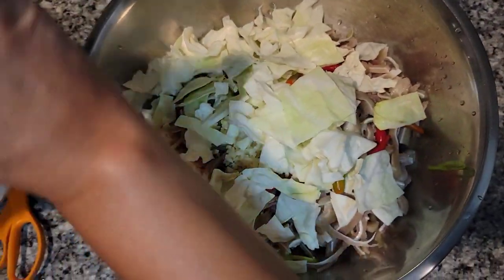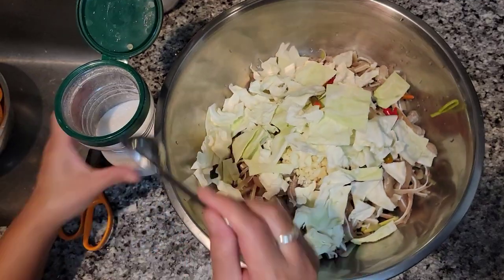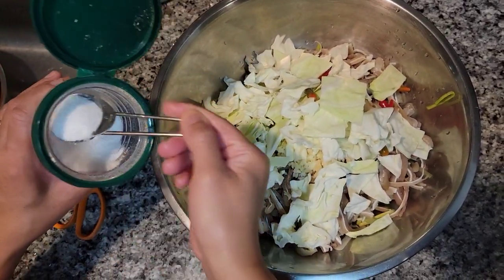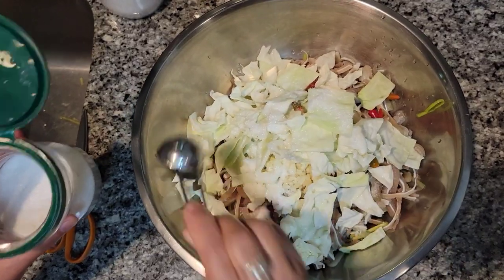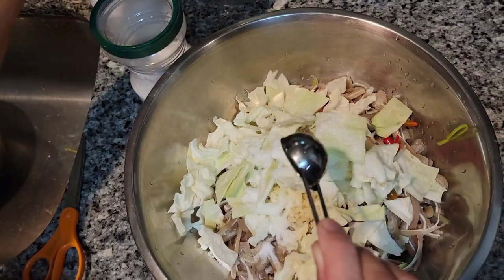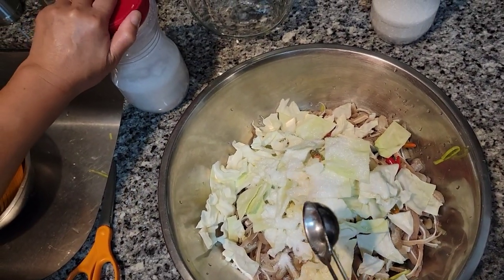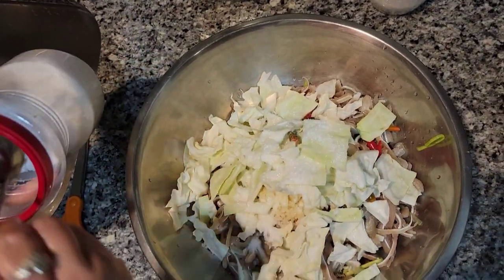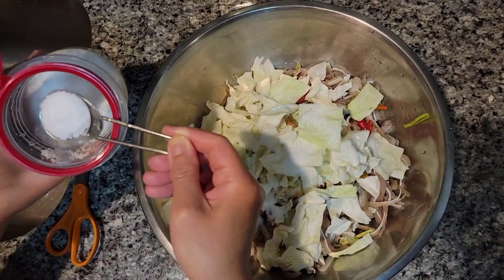For the seasoning, I'm going to do one and a half tablespoons of MSG. If you're afraid to use it, then don't use it, but I'm telling you the flavor really matters. You can opt not to use it.